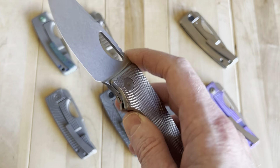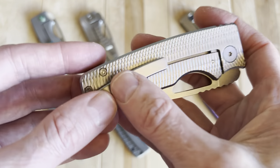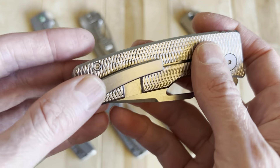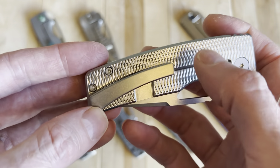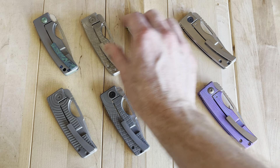This one makes a phenomenal EDC. If you carry it, aside from scratching the blade, the only place you'll really notice wear is on the pocket clip because it doesn't match the handle — which would be really cool if they did that at some point.